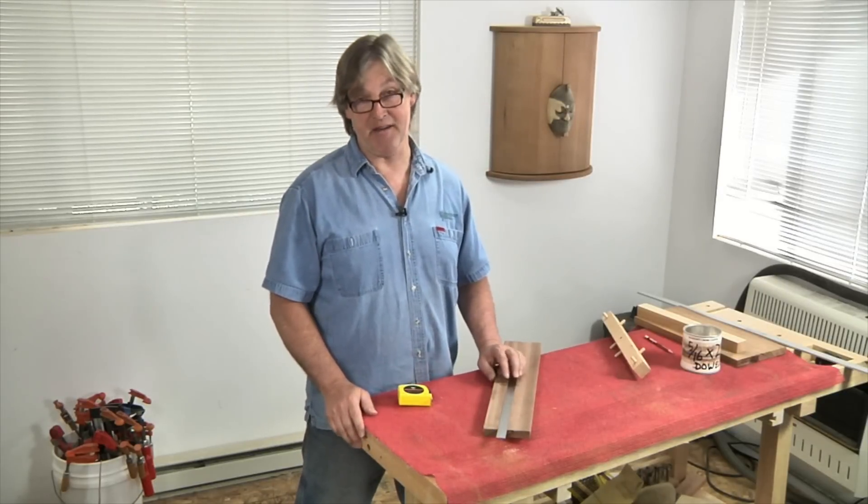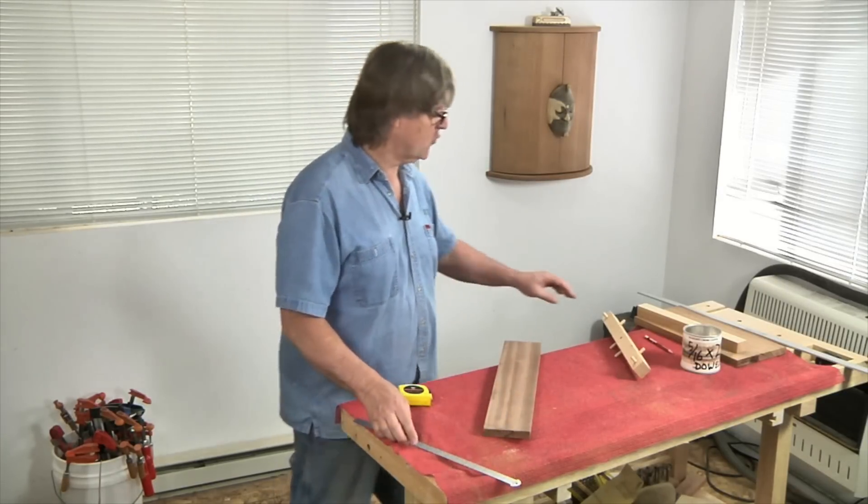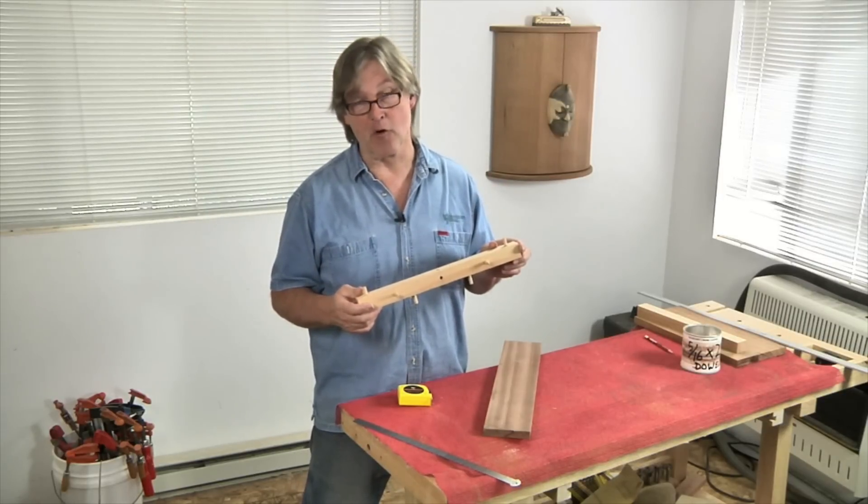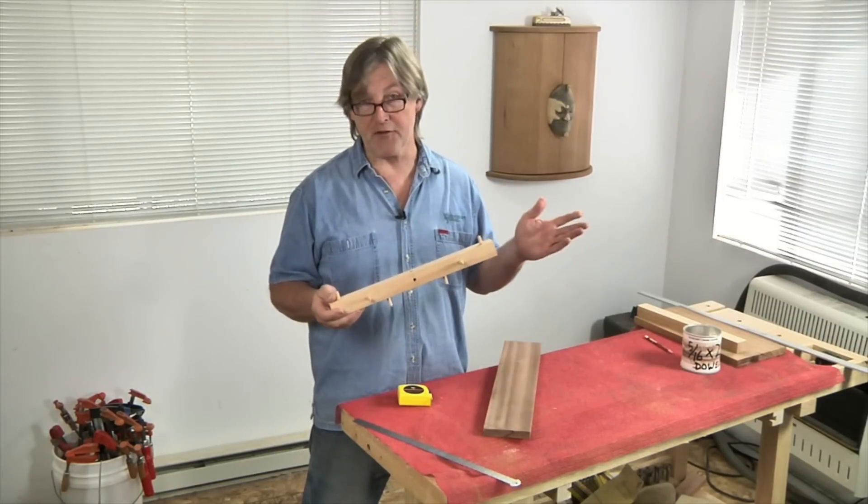Fortunately, there's a much easier way to get the job done — using this cool little shop-made jig that quickly finds and lets you mark the center line of a board, regardless of whether it's wide or narrow, thick or thin.